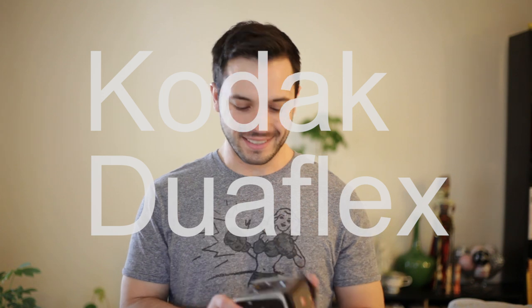Hey guys, the moment you've all been waiting for is here. We're going to talk about the Kodak Duoflex. The Duoflex camera, in this case the Duoflex 4, is a pseudo-TLR manufactured by the Kodak camera company probably sometime in the 1950s.